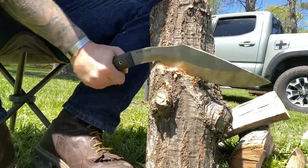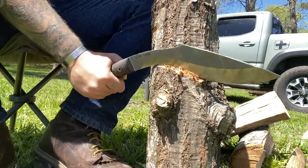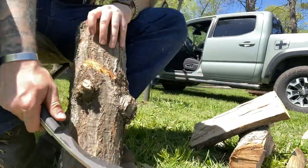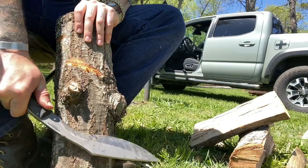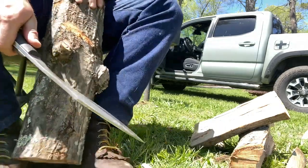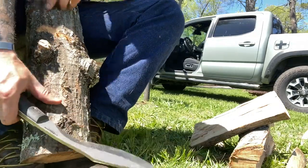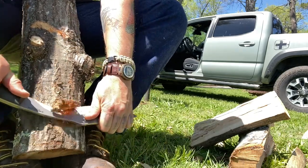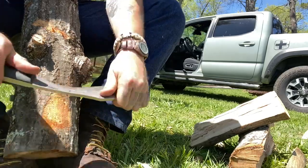It bites a wide gap at a time too, as you can see how much contact area you can get on there. You can even debark very easily — large sections. If you prop it up, it can be used two-handed, and now it's a tool for debarking.